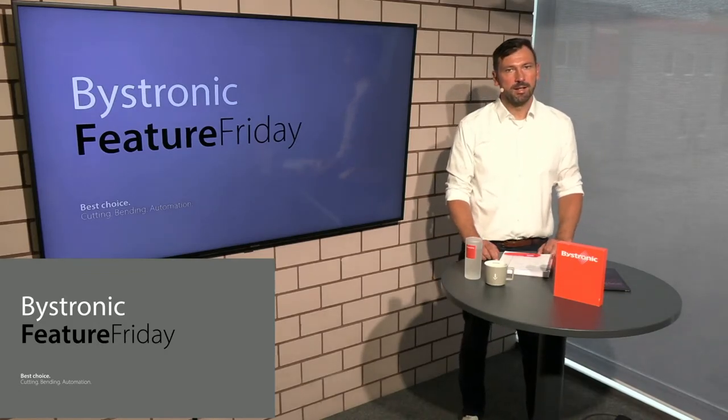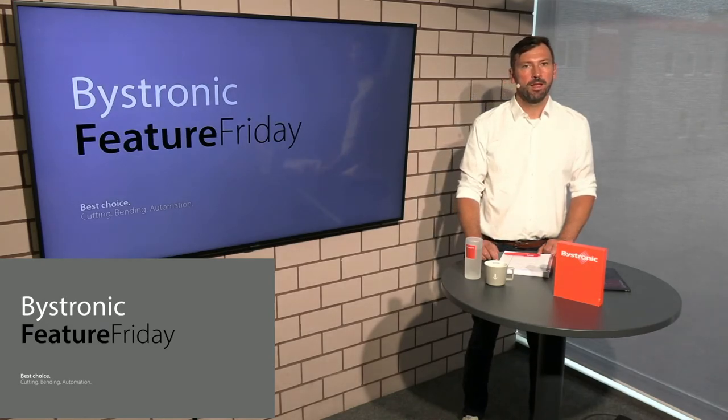Welcome also from my side. My name is Carsten Trautvetter. I'm the Product Manager for Bending based here in Germany in our Experience Center and Competence Center for Bending. This is our last Feature Friday before our Summer Break. We will go on with the next sessions in September.